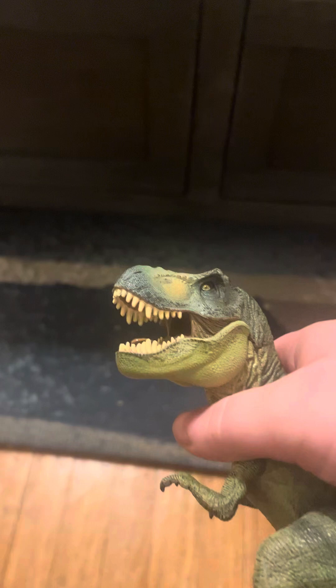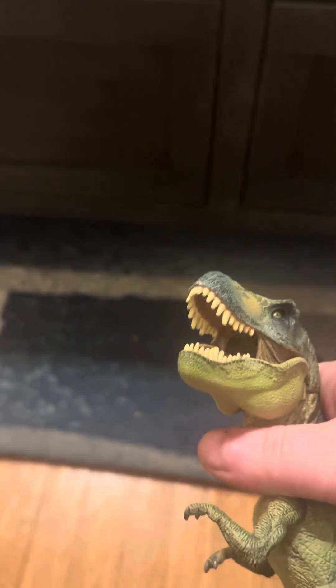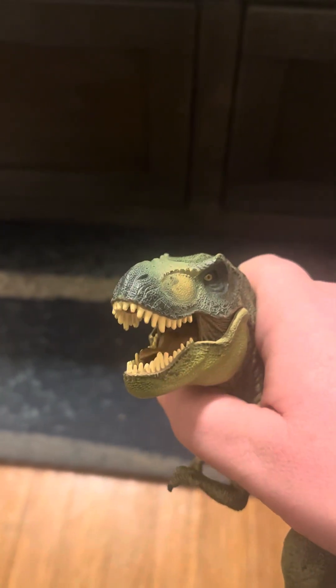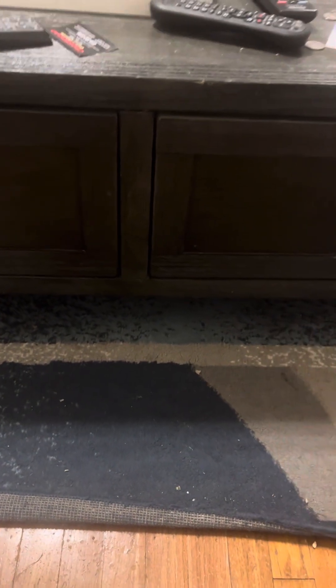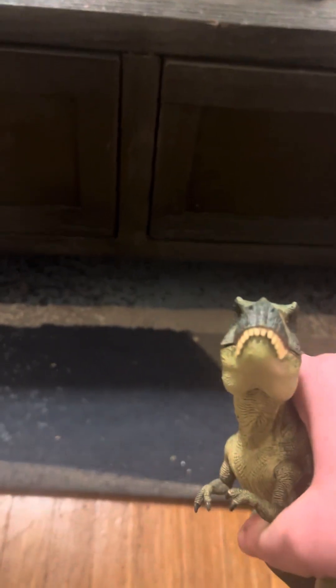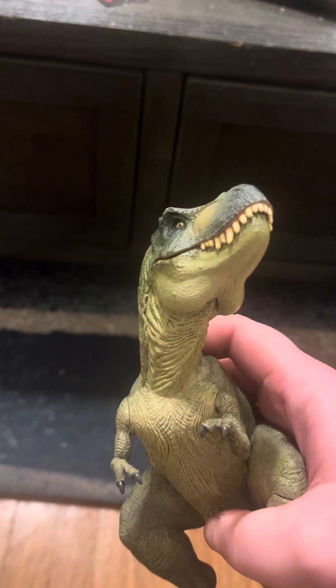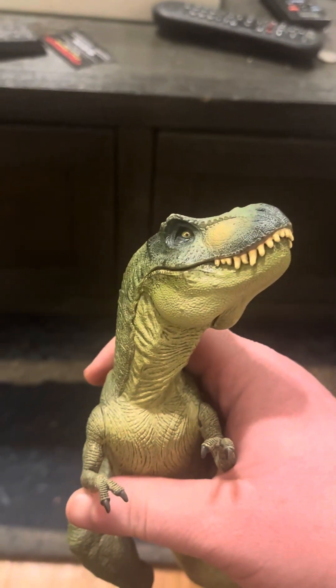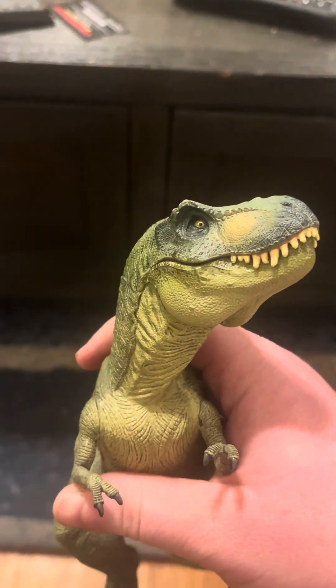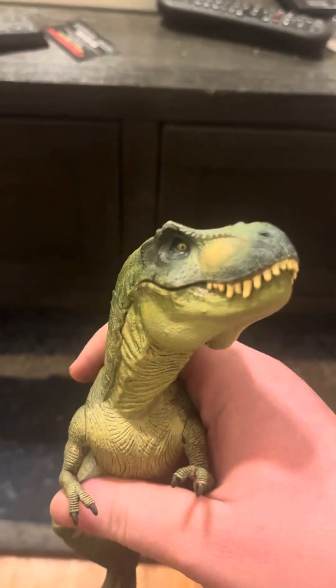I have to say that for the time I really loved it a lot, and I even still do, because it was like my very first, or one of my first, non-Jurassic Park toys. Even though back in the day, Papo specifically did figures that were based on Jurassic Park, and this was one of them.